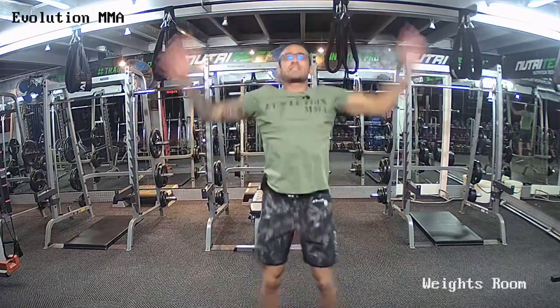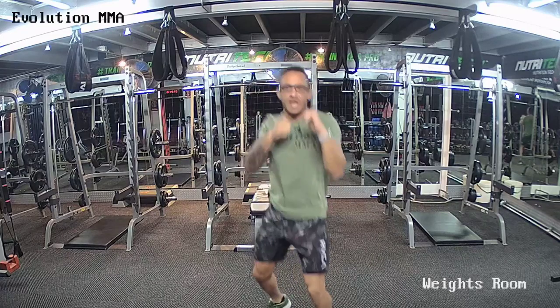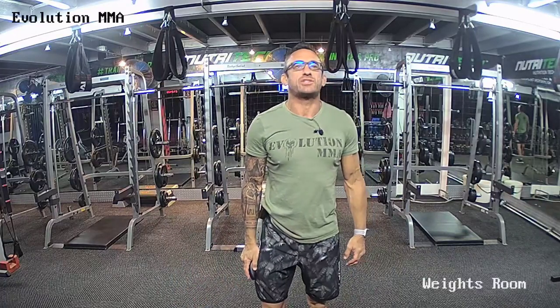Next round — 50 jumping jacks, then we're going to go to shadow boxing. Before the round starts, hands up, moving your feet. Timer's going to go in three — jumping jacks are 50. Hands touch at the top, touch your legs at the bottom. Jumping jacks are 50, push-ups are five, then go to shadow boxing please. One set of 50, then one set of five push-ups, then we'll move over to shadow boxing.